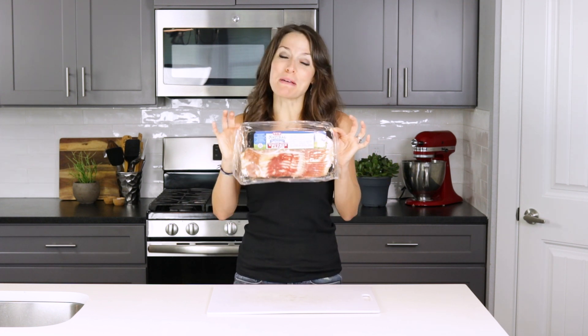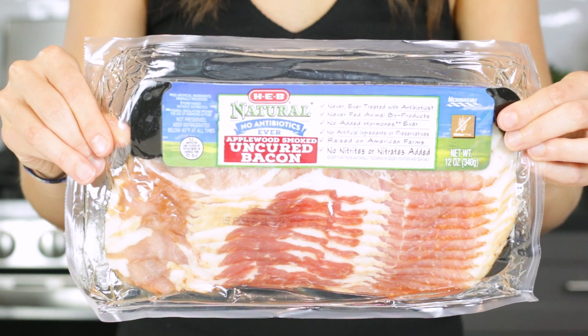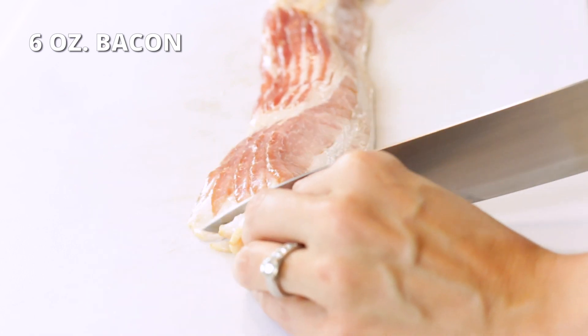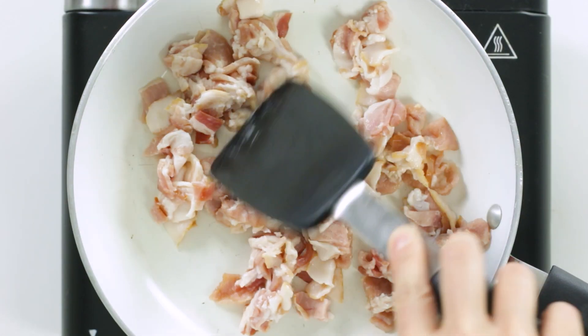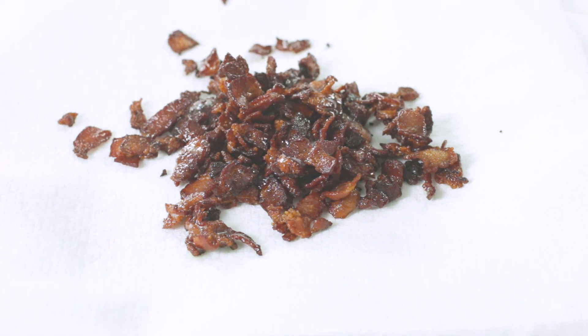Now that the broccoli is prepared, let's move on to cooking up the best part of this broccoli salad recipe — that crispy bacon. When you're at your grocery store, double check that the bacon is free of nitrates and does not have any added hormones or antibiotics. Cut six ounces of bacon into bite-sized pieces. Add bacon to a medium-sized skillet over medium heat and cook for seven to eight minutes, or until bacon is crispy and crunchy. Drain bacon on a paper towel lined plate.